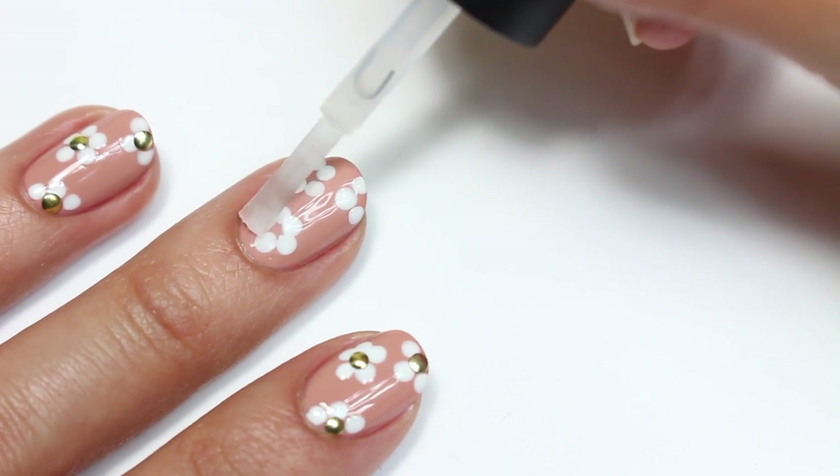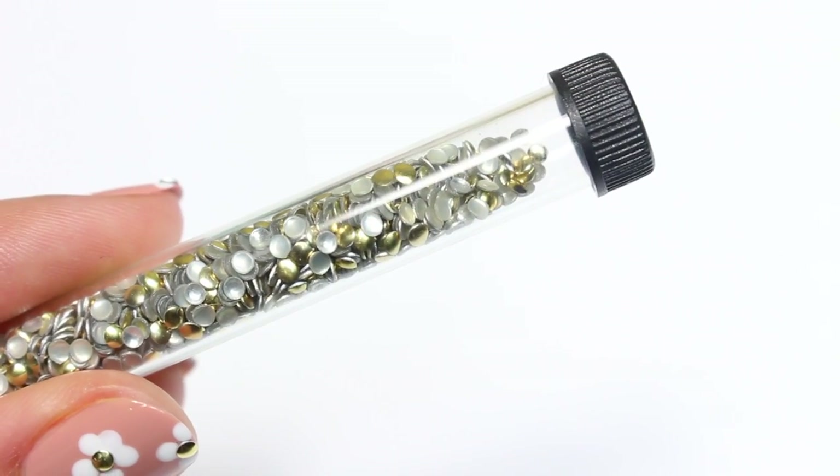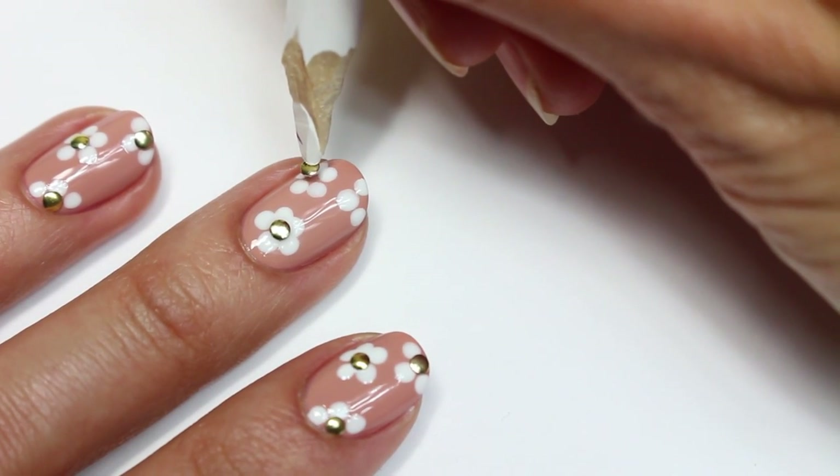Now I'll be applying a top coat over the entire nail, and then I'm going to use some small gold studs and place them in the center of the flowers while the top coat is still wet so that they will become attached.